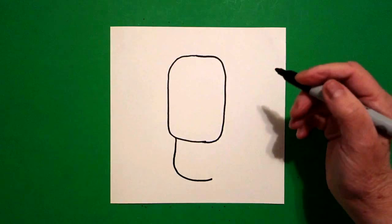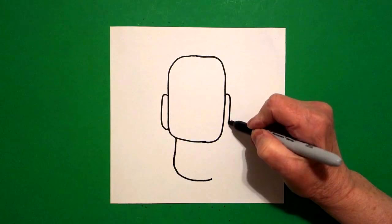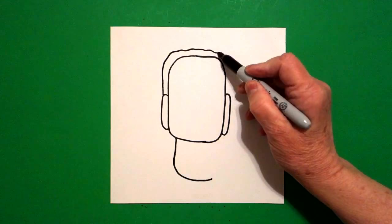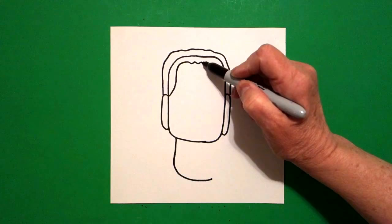On the left-hand side, we're going to put a curved line, connect on the left, and a curved line, connect on the right. Come back to the left and draw a straight line, curve line, straight line, connect. On the inside, we're going to mimic that line — straight line, curve line, curve line, curve line, straight line, connect.